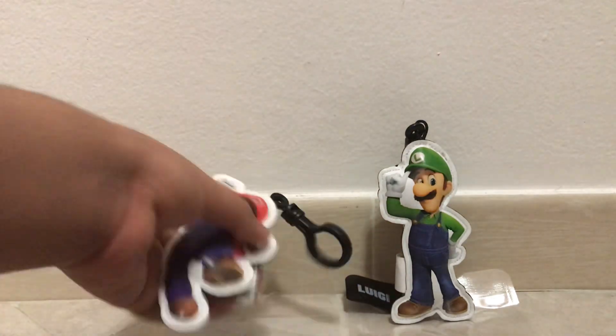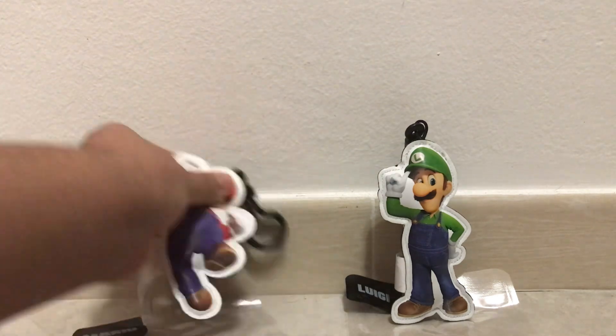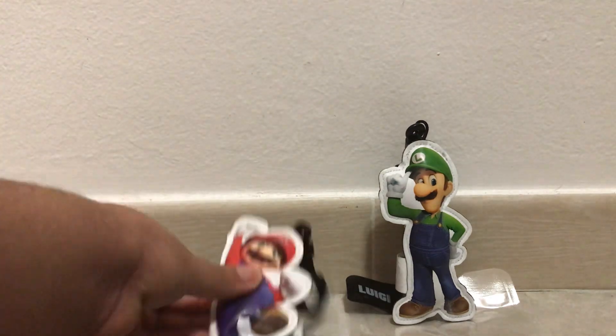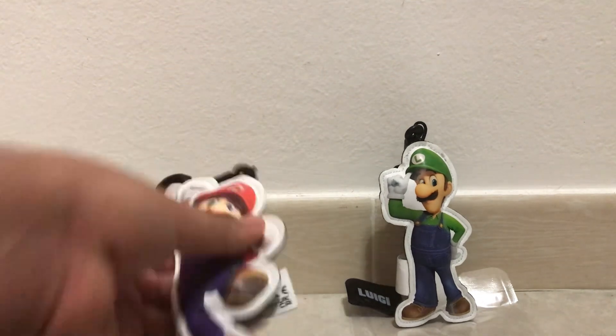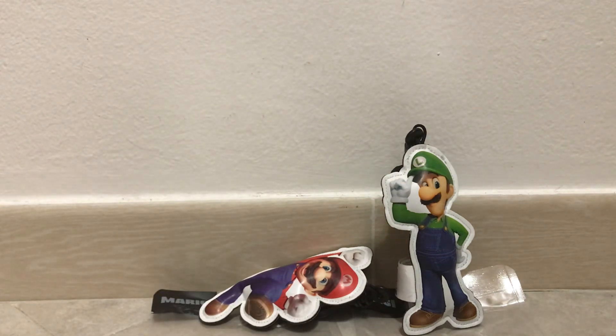That's pretty much it to say for this video. Luigi can stand pretty well; I don't know why Mario can't. So I guess Luigi wins in this field. Bonus points for Luigi because he can stand, at least. The way I had to keep leaning it against the wall is a little bit weird.